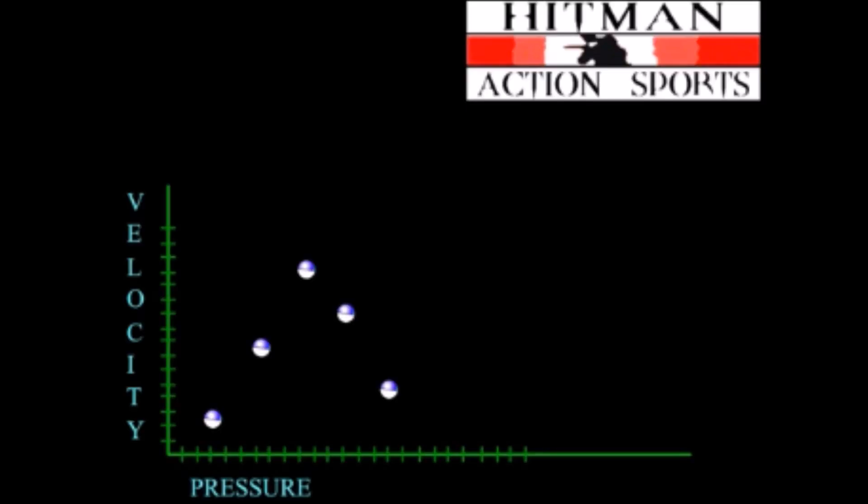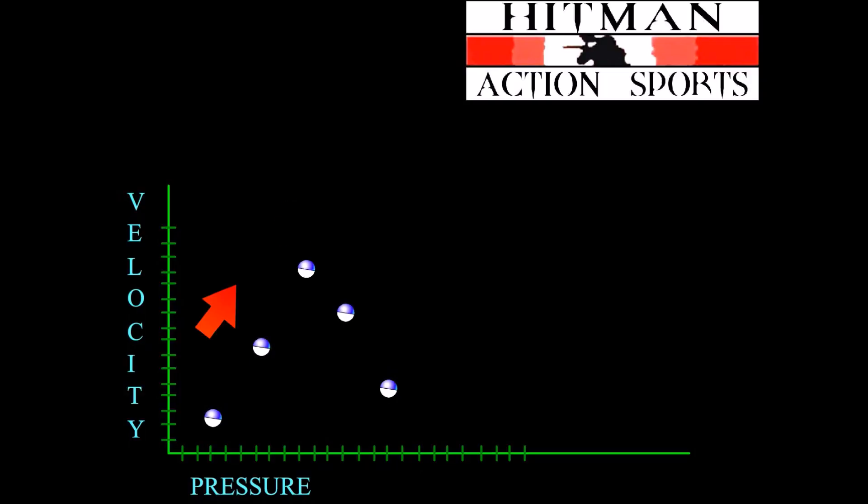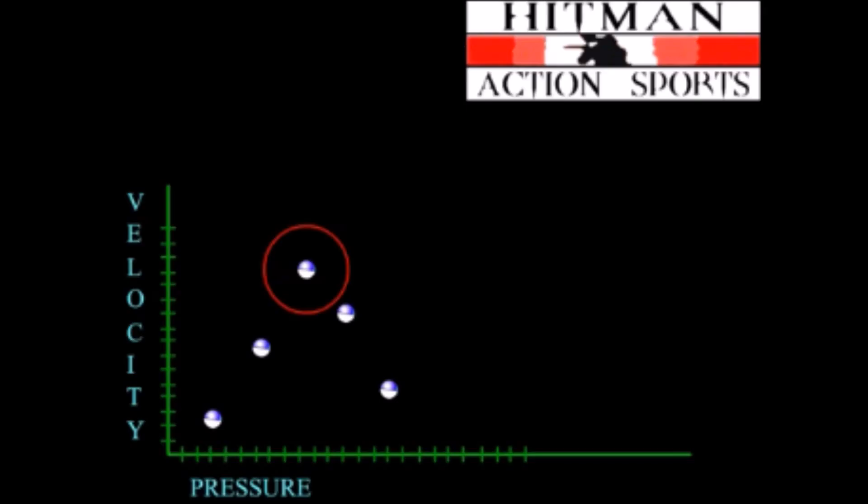If we were to chrono our gun while sweetspotting, which we will in just a minute, the results would end up being a bell curve. The highest point on the chart is where the sweetspot lies. The sweetspot is where the pressure is yielding the maximum velocity, yet just before the point where the valve is getting held shut.